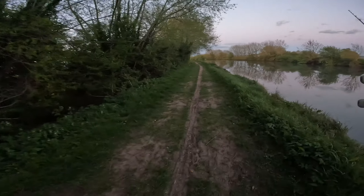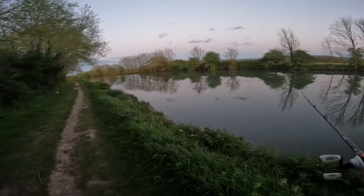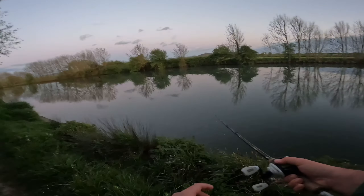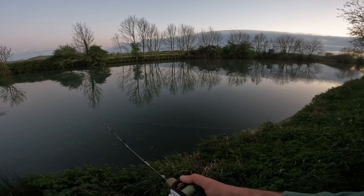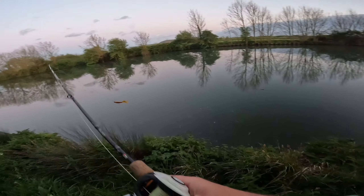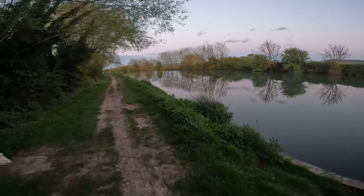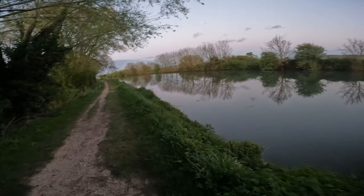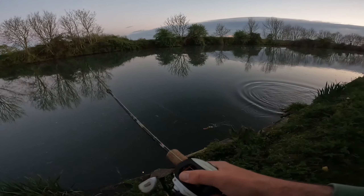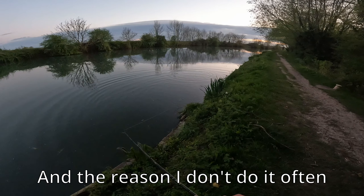Right, tucked in under the margins — another one of those scrappy jack pike. He didn't get the hooks either. Maybe these super close in margins are worth a little more attention today — or would have been worth more attention. It's a bit late now unfortunately, we are storming back to the car. That's a fish — I was not ready for that at all. See if he's still there.